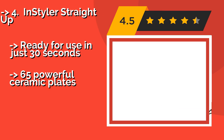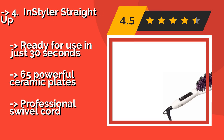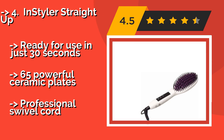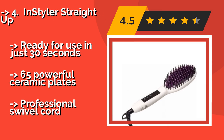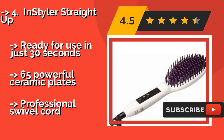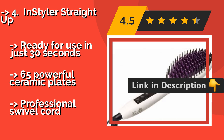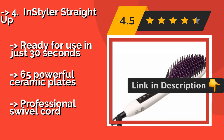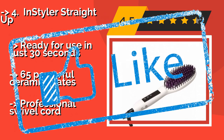The fourth product is the InStyler Straight Up, approximately $44. It can be trusted to tame your waves without producing any unsightly folds or creases. It's made with safety in mind, as its cool-touch ionic bristles prevent the hot surface from coming too close to your scalp. It's ready for use in just 30 seconds and features 65 powerful ceramic plates and a professional swivel cord.